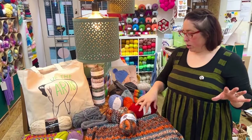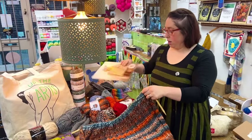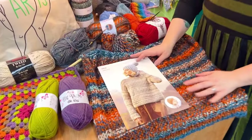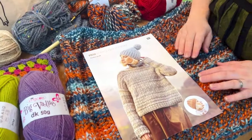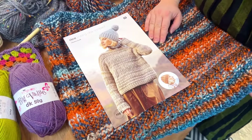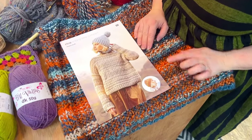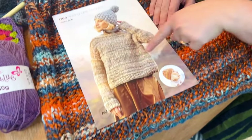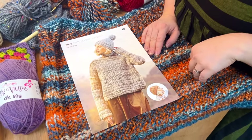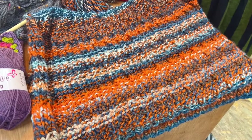I've done quite a bit on Dan's jumper. We've finally settled on a pattern. It's a Ricoh pattern and it's got some really nice texture in it. It's a reverse stocking stitch and then every so often it's got an actual stocking stitch stitch, so it's going to have really nice texture to it and it's coming up really nicely so far.